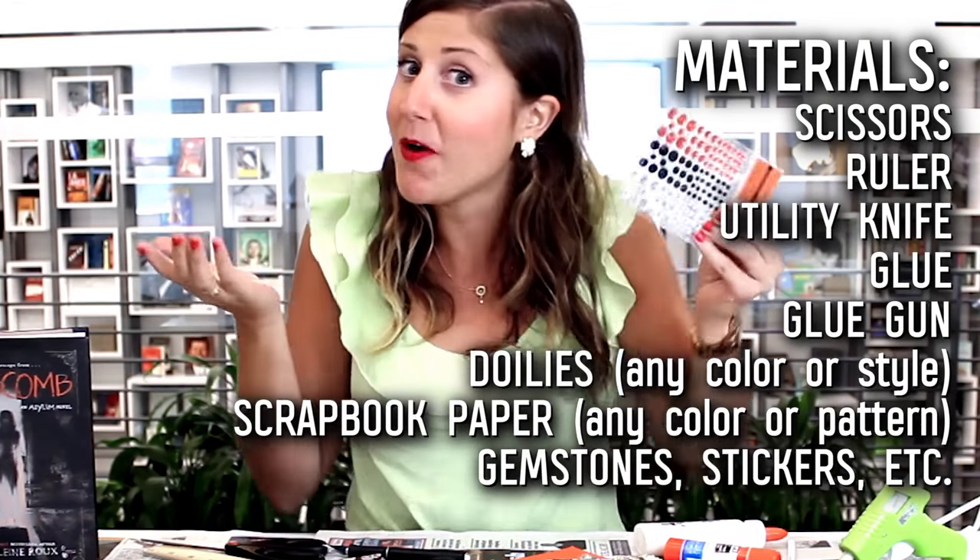I got tons of spooky scrapbook paper — these skulls are pretty amazing — and some gemstones, of course. Just because it's spooky doesn't mean it can't be sparkly too. I also like to get a little creative and use some items that might be a little different, like leaves and burlap. And scrapbooking is a great place to display all your photos. Right within the pages of Catacomb are really spooky, creepy photos from New Orleans and the road trip, so I printed out lots of those to use in my scrapbook.